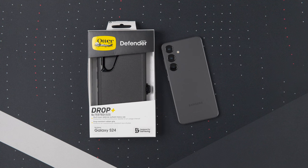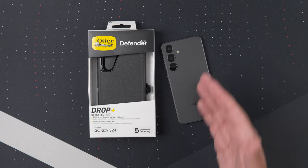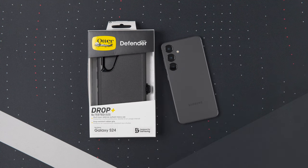Hey, what's up guys? It's Roy here. So today I got the OtterBox Defender Series case for my Samsung Galaxy S24. OtterBox was kind enough to send this out for review. If you're interested in scooping this up, I'll put some links down in the description.